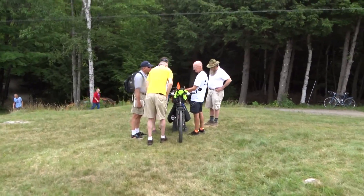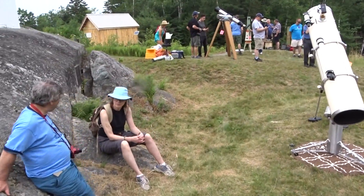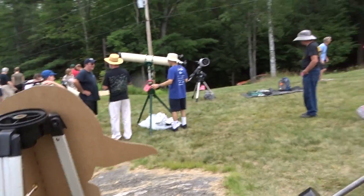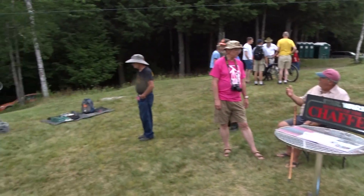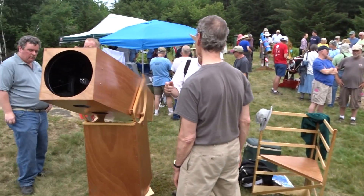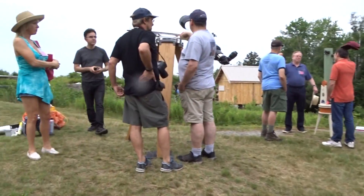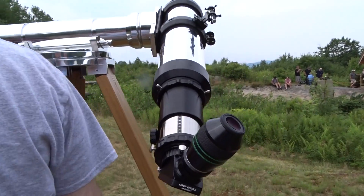Looks like they're doing something with a bicycle there too. This looks like maybe a 10-inch reflector, I'm guessing. Pretty nice scope. This is another pretty good one. Beautiful refractor.